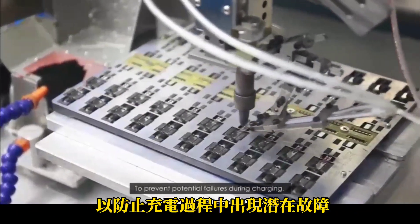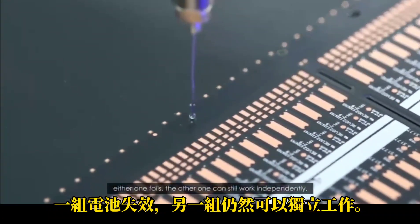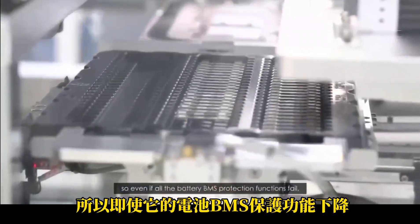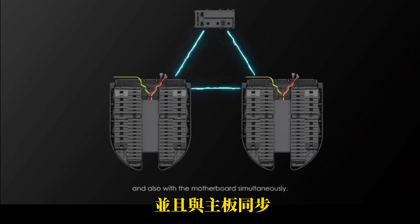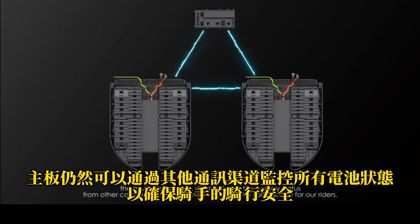To prevent potential failures during charging, we've designed a redundant protection mechanism in the BMS. Either one fails, the other one can still work independently. In addition, there's a third protection layer outside of the battery packs, so even if all the battery BMS protection functions fail, there will still be a gatekeeper to prevent potential fires. The Challenger's two battery packs communicate with each other, and also with the motherboard simultaneously. Which means even if any one channel fails, the motherboard can still monitor all the battery status from other communicating channels to ensure riding safety for our riders.